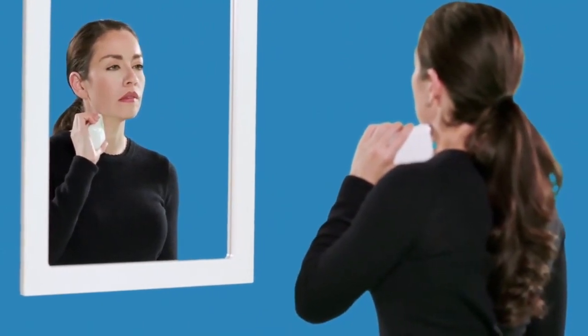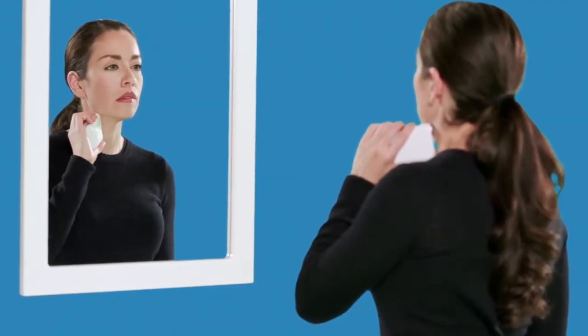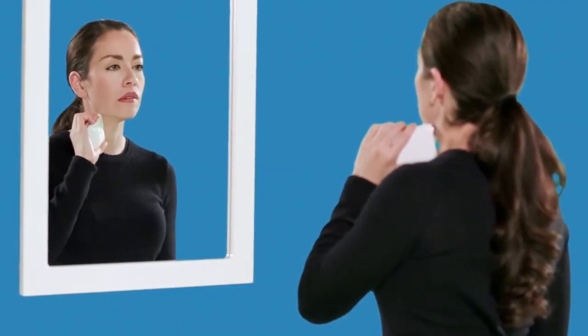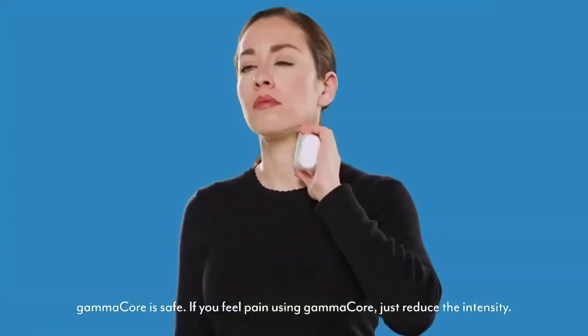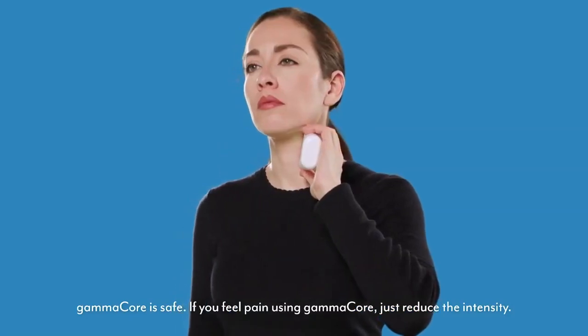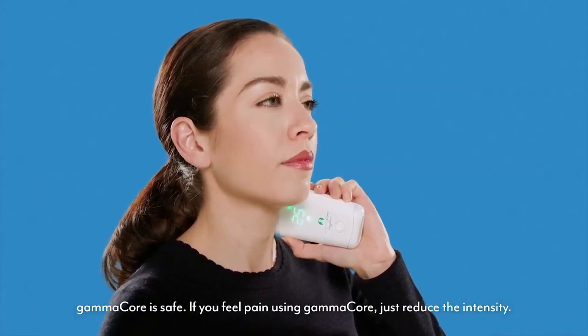Your effective intensity level may not be the same for every stimulation. Feeling the strong vibration and the muscle contractions or lip pull is more important than the actual number. Also, there is no harm in increasing the level beyond 25 or when you feel the lip pull. If you start to feel pain, simply press the bottom of the control button to decrease the intensity.